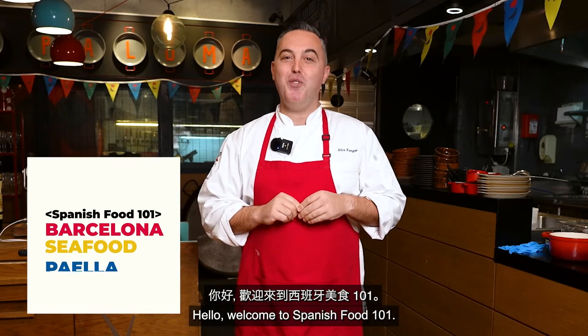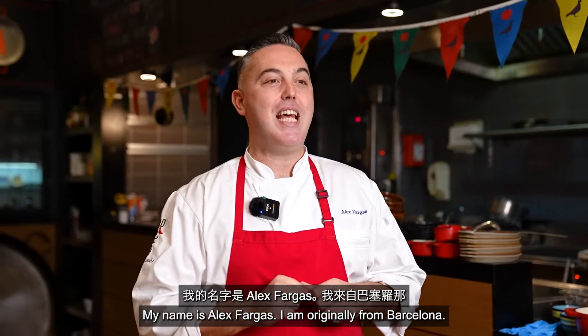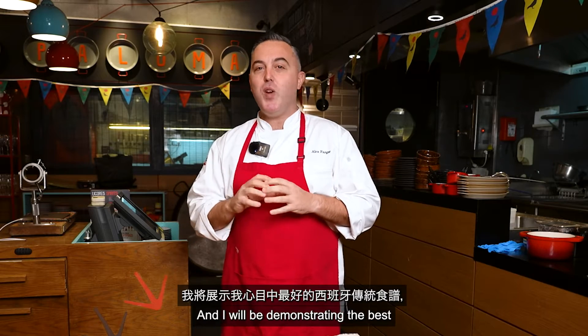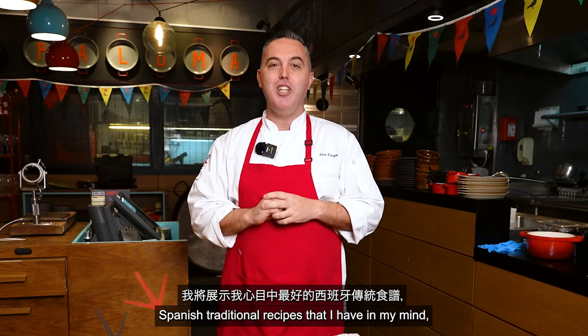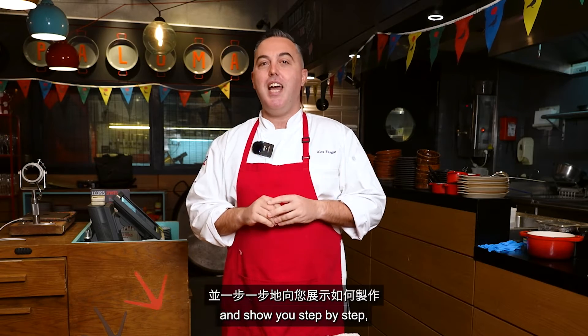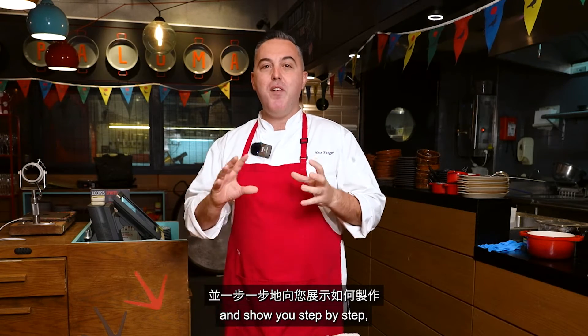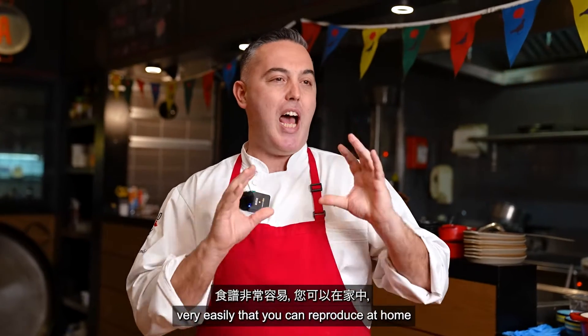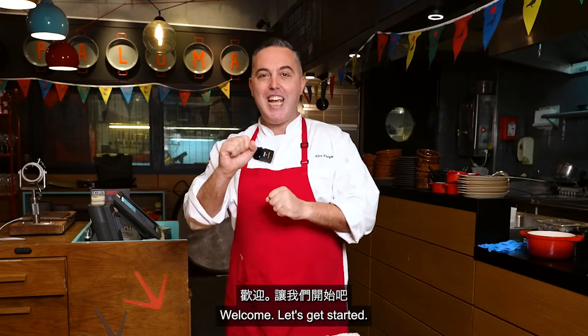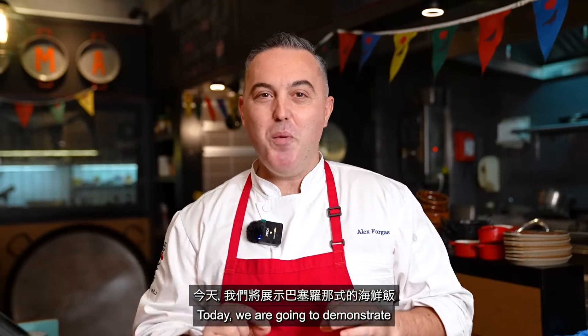Hello, welcome to Spanish Food 101. My name is Alex Fargas, I'm originally from Barcelona, and I will be demonstrating the best Spanish traditional recipes that I have in mind, showing you step by step, very easy, so that you can reproduce them at home or even in your restaurant or anywhere in the world. Today we are going to demonstrate the Barcelona seafood paella.